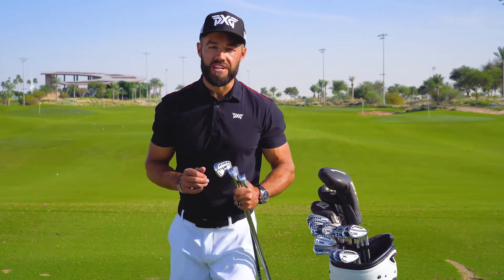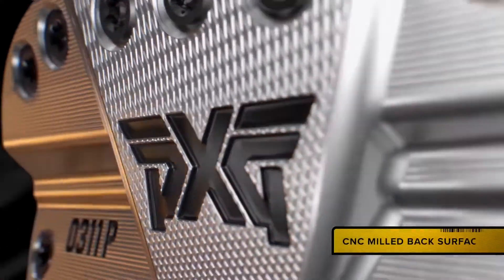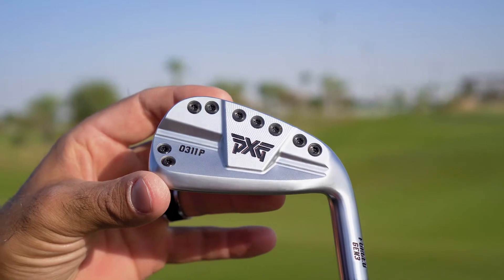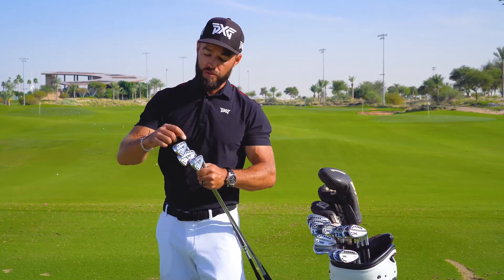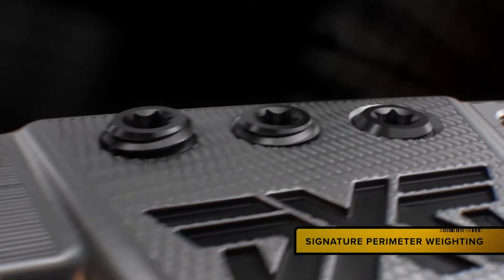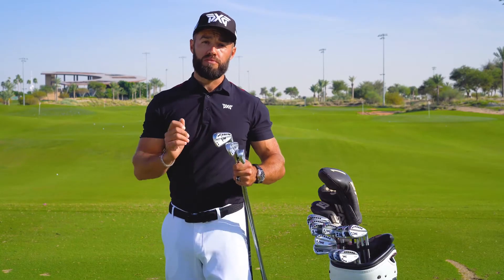Let's start with what you see. The first thing you're going to notice is that CNC milling on the back side of the iron. This is not only gorgeous to look at but really does increase the precision in the build process. Another thing is that continuity that PXG is known for with the perimeter weighting on the back side of the iron, which really allows them to distribute weight where we need it to give us optimal performance.